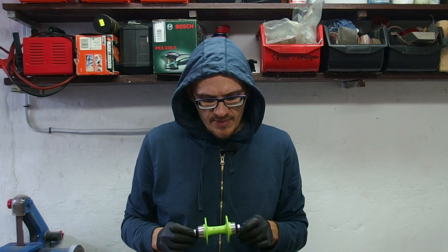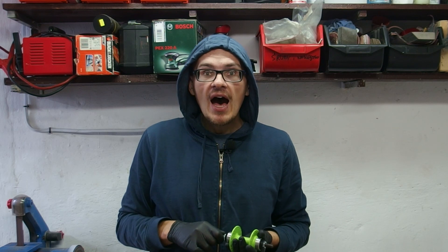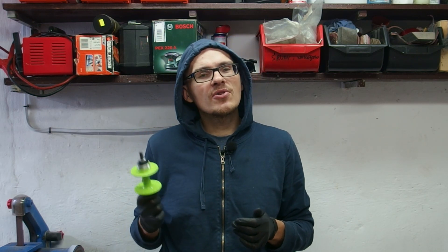I purchased this hub solely because it's cheap and green. And as you all know I am a person of color. However I don't intend to use this hub in its intended purpose because I'm not that much of a hipster yet.